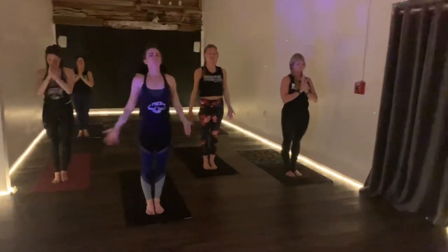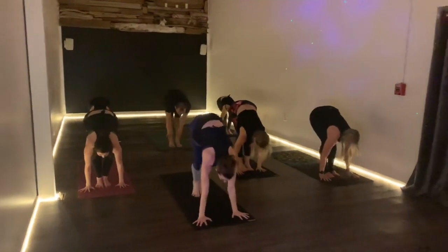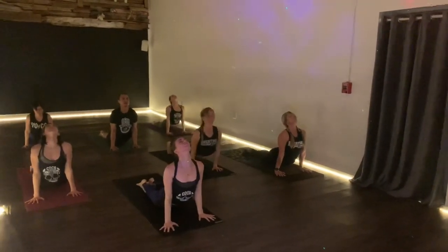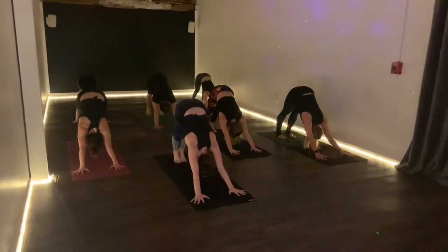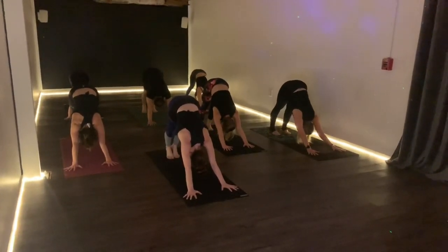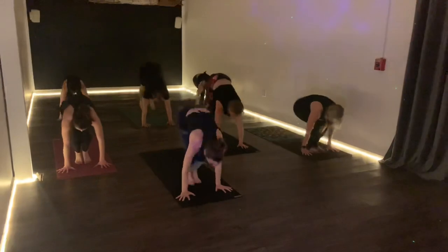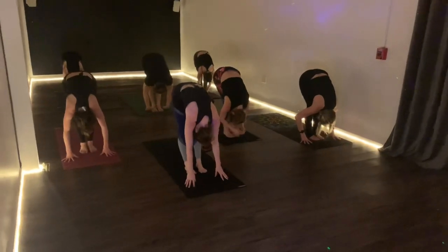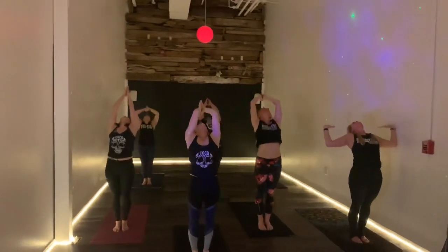We'll sweep our arms up on the inhale, forward fold on the exhale. Look up, inhale. Chaturanga is the exhale. Inhale into up dog, exhale down dog. Three breaths, jumping on the third. Inhale, exhale, two more, inhale, exhale. Start to bend into your knees, inhale, jump to the front, exhale. Long back on the inhale, fold on the exhale. Inhale, come rising on up, reach back, exhale. Pull the prayer into the heart, look down at the prayer.